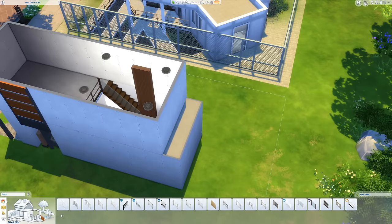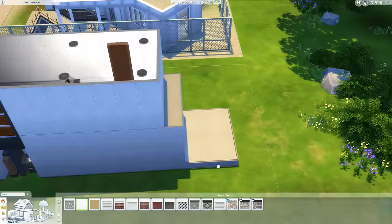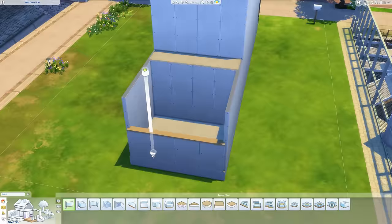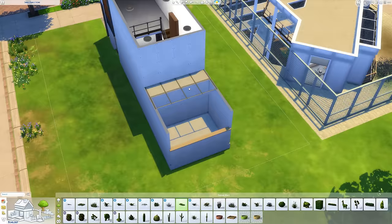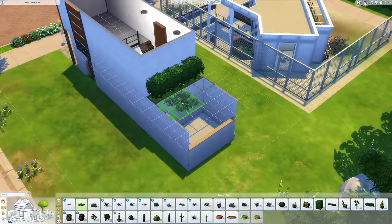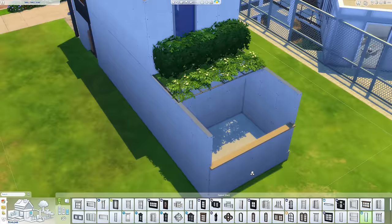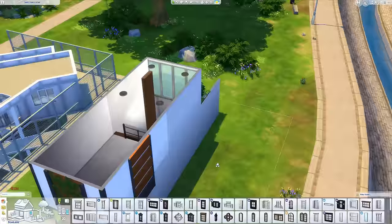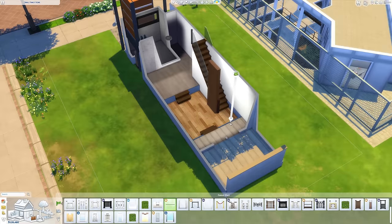Looking at the image now it's got a similar sort of vibe, but it definitely did turn out very very different. If you search 'small loft home' you might be able to pick out the image. As I've said in previous builds, I tend to find a nice element of inspiration and use that as the seed for the rest of the build — that one image or element I'm like, that's cool, I want to use that, and then we base everything else off of it.